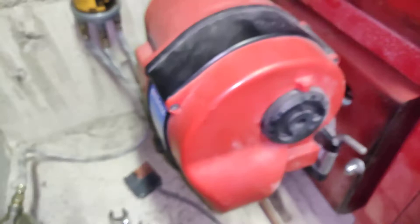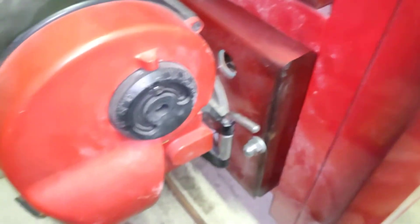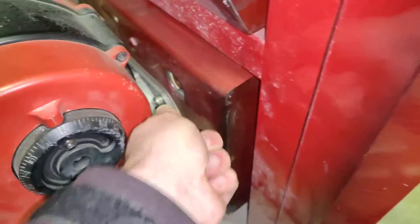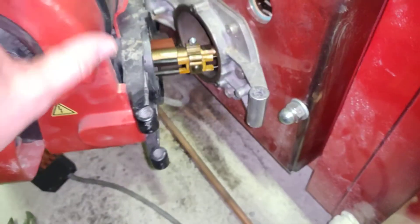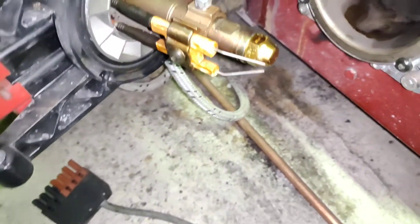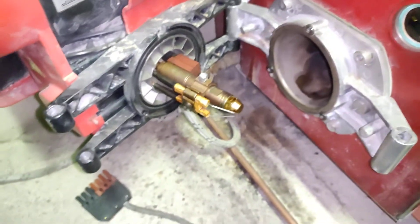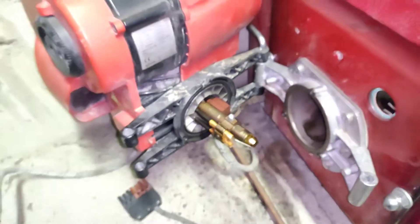Next we need to remove the oil burner. I could remove it just from the other side by pulling out this clip here and I can turn it open — the oil burner nozzle is here. But since I won't have very much space for tools on this side, and you could open it from the other side but there's not that much space there either, so I will take it fully off.